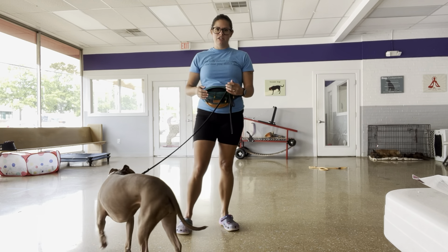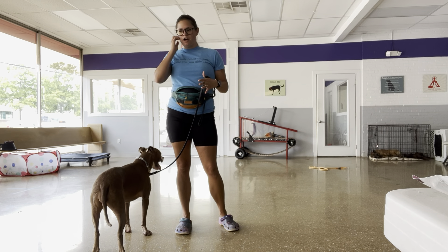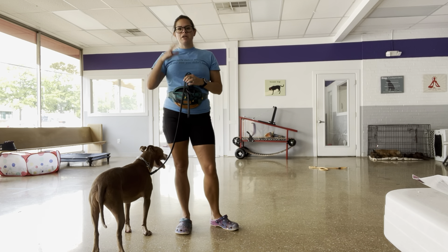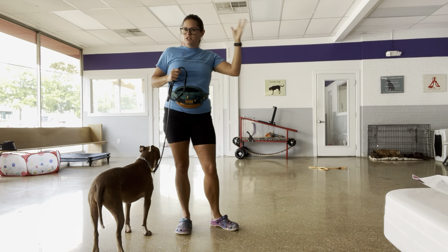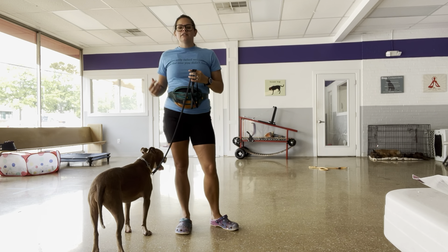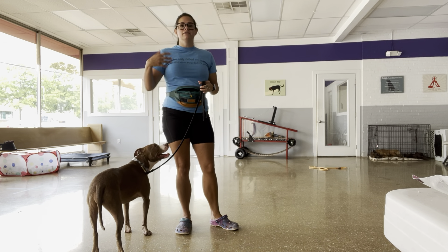For leash pressure, it's going to be tension in the leash — it's negative reinforcement. We're applying a mild discomfort, and when she does the behavior, that discomfort and annoyance goes away, so that we can increase the likelihood of that behavior being done again.